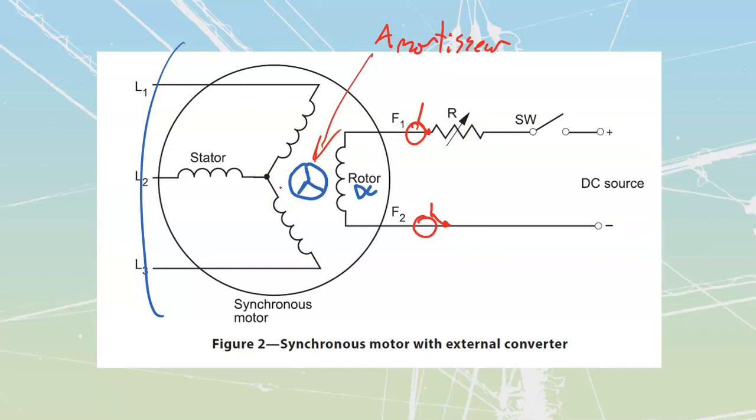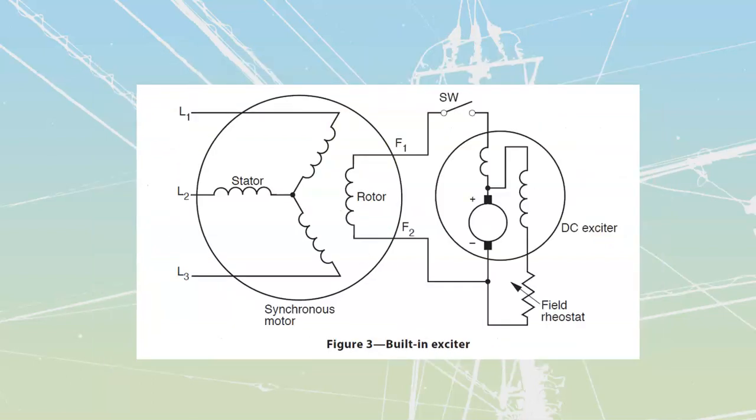If the synchronous motor has an external converter, we take DC already available at the site and feed it in through a switch and a rheostat — so we can vary the strength of the DC through the windings. The negative connects to F2, since current runs from F2 to F1 inside the windings. This works when external DC is available on site, but unless it's a large industrial system, chances are that DC won't be available.